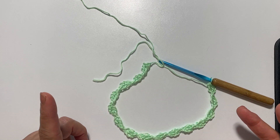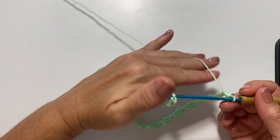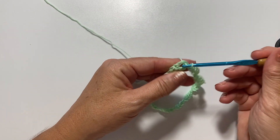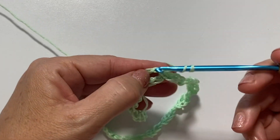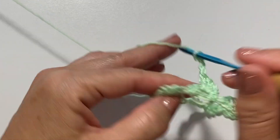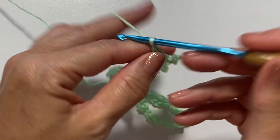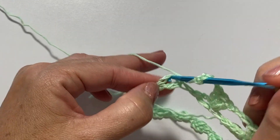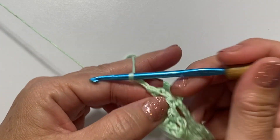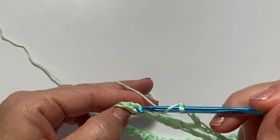You should have 25 foundation ovals if working as written, or a multiple of five. I did a reduced size sample of 15. To join the first setup round, slip stitch into the first chain at the beginning of the round. Round one starts with slip stitching into the first foundation oval, chain three which counts as a double crochet, two more double crochets in that same oval, chain three, three double crochets in the next foundation oval, chain four, double crochet in the next oval, chain two, double crochet in the next oval.